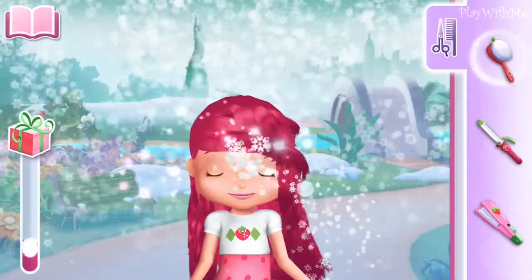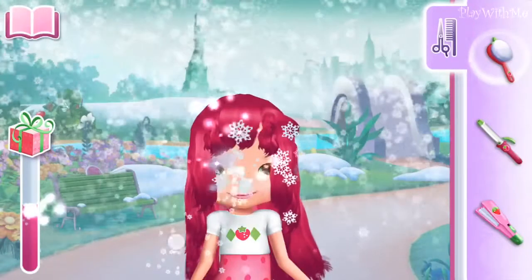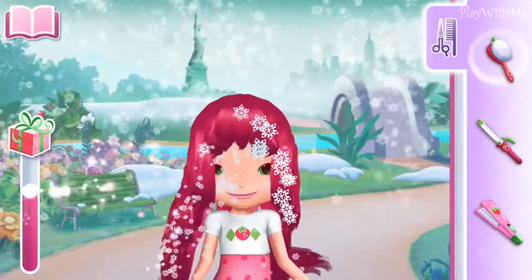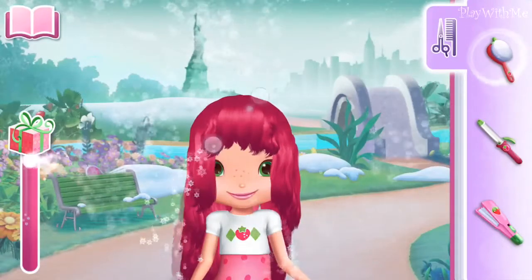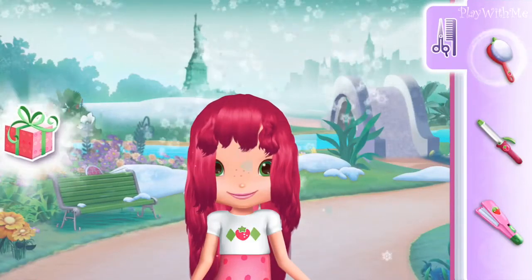It's looking better already. When you're finished, tap on the gift to see the reward you've earned.